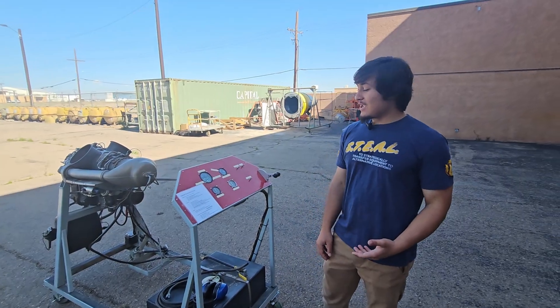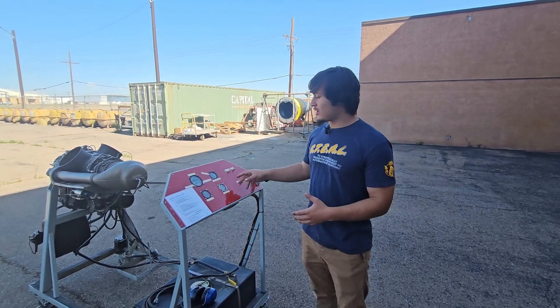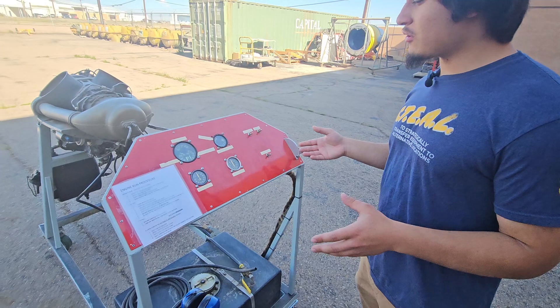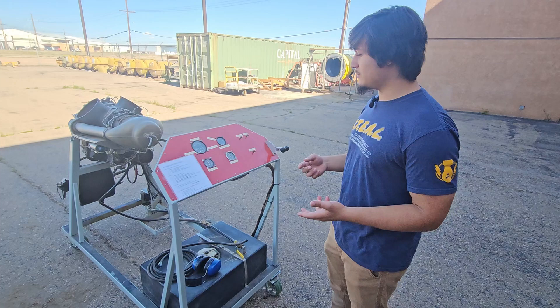Hi, I'm Daniel, and I'm going to be talking about the indicating instruments on this run stand. Here we have our oil temp, oil pressure, fuel pressure, turbine temperature, and N1 and N2 tachometers. Typically, if this engine were hooked up to an actual aircraft, it would have a torque meter as well to measure the engine power output.